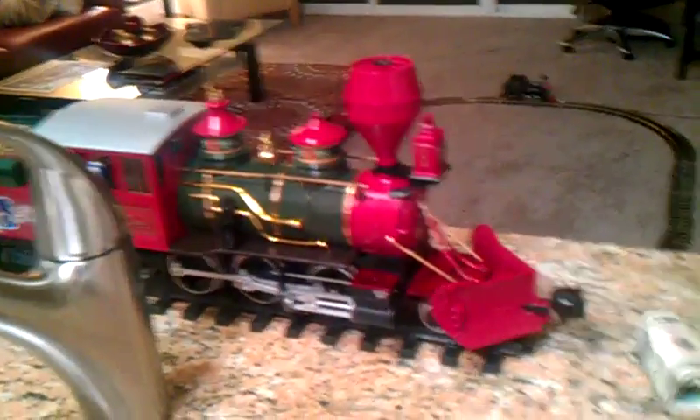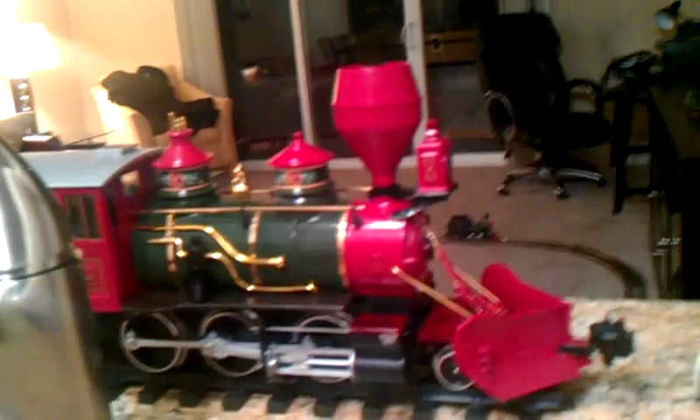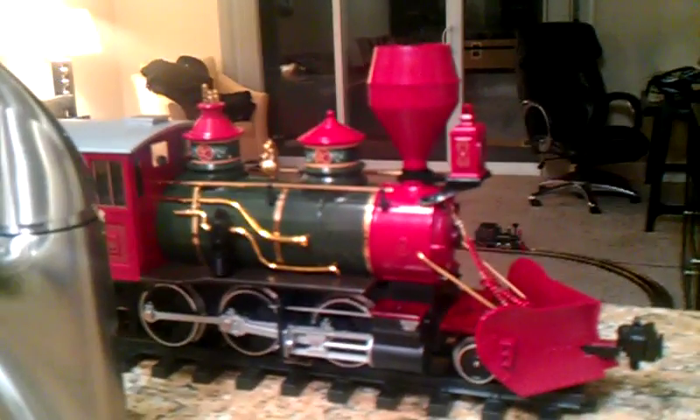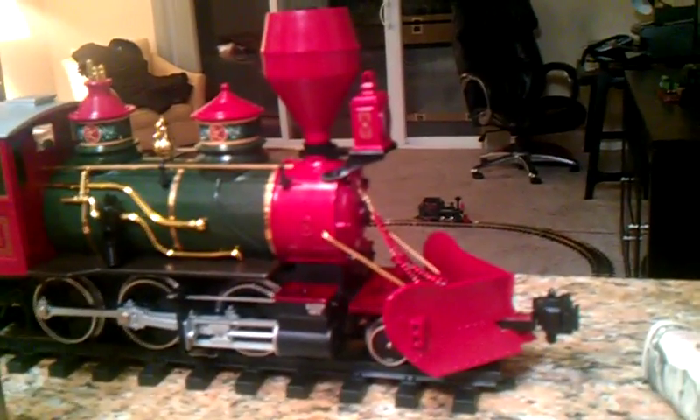She even has an in-glowing firebox. The one problem with this engine is, it's the biggest and most important one — the thing doesn't run. I mean, this engine hasn't run in years. I just polished her and all she is right now is a display.